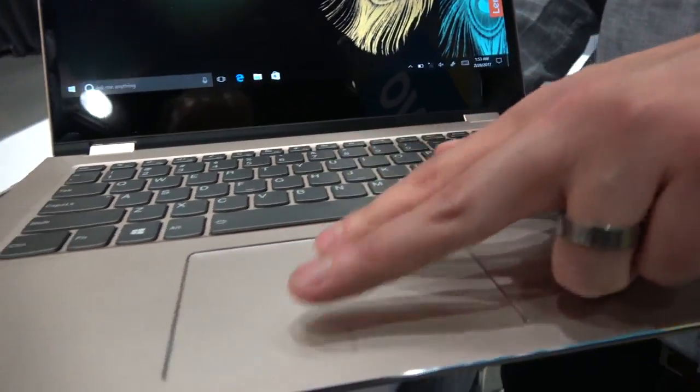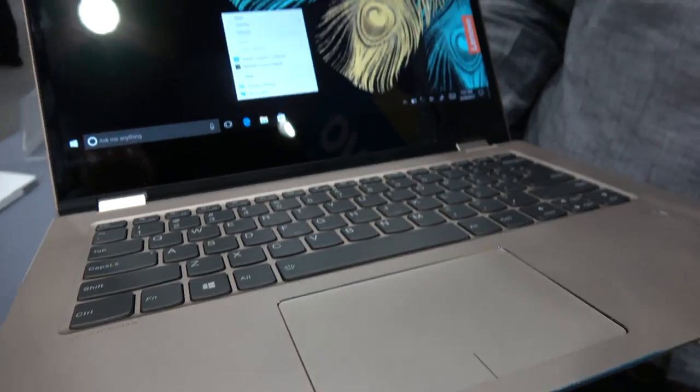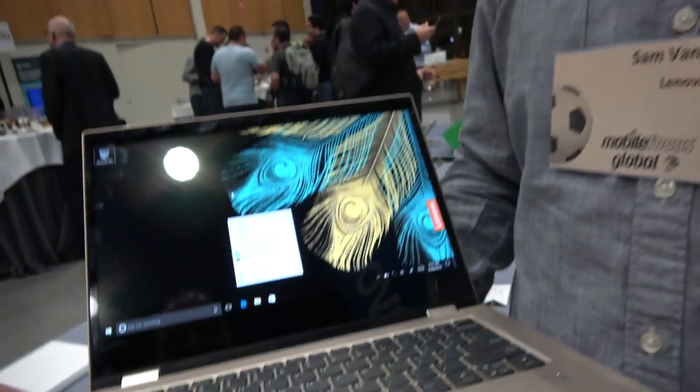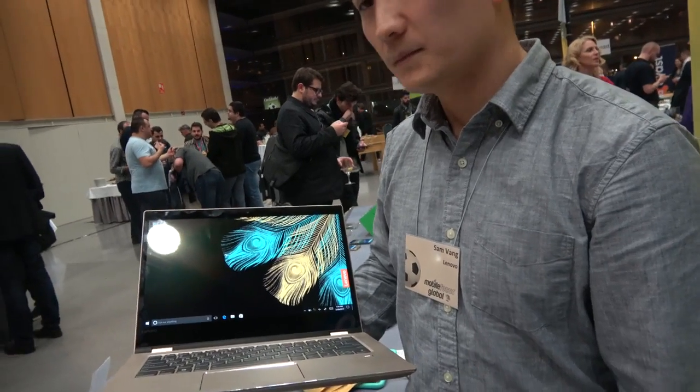You still get the Microsoft Precision Touchpad with gesture support. So Precision Touchpad has to do with hardware and drivers and everything? Yes, it has to do with certification with Microsoft so that you get a consistent experience with the touchpad — perfect multi-finger gestures.